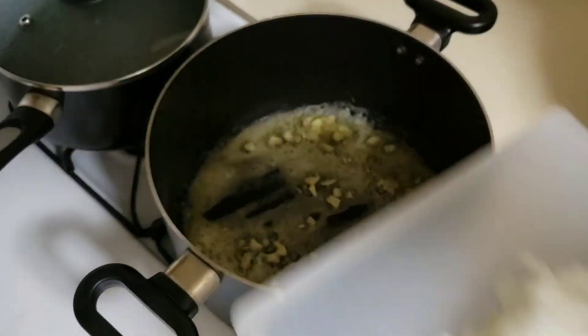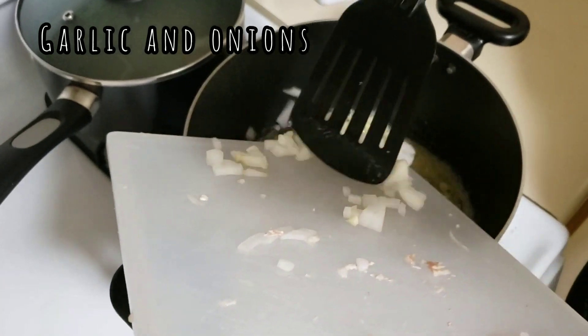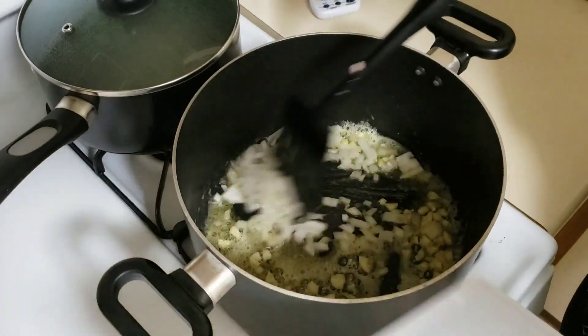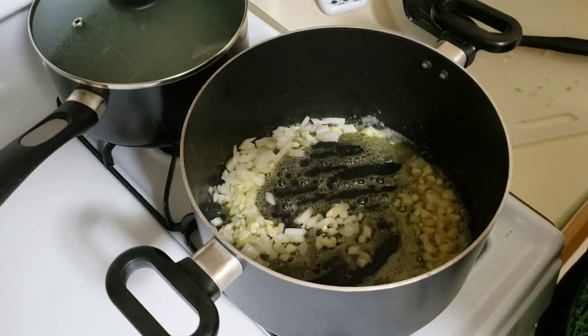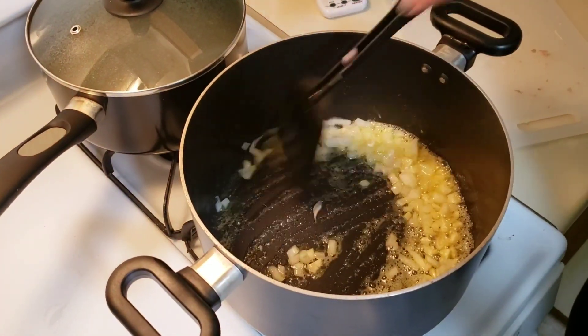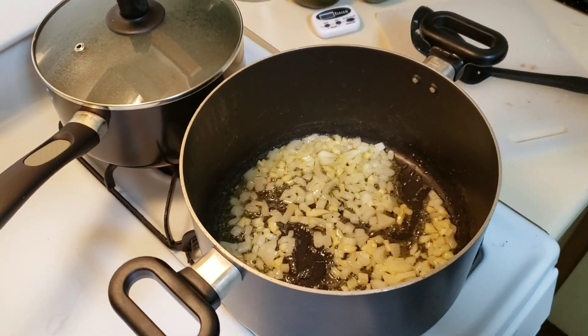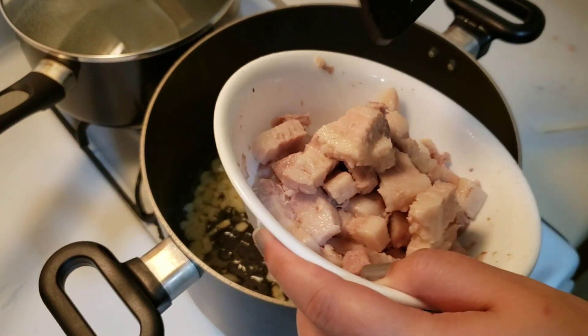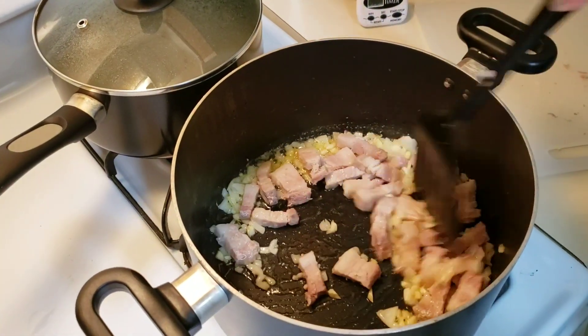Next, we put in our garlic and then our onions. Next, we put in our pork belly to make it slightly brown.